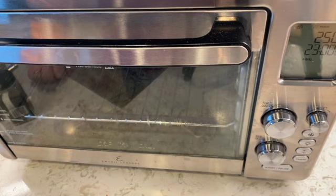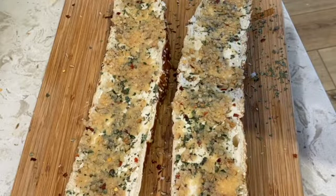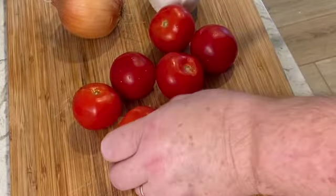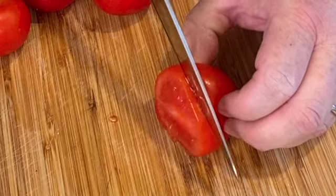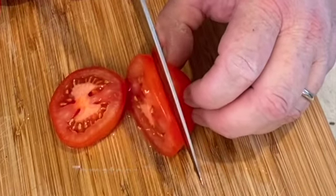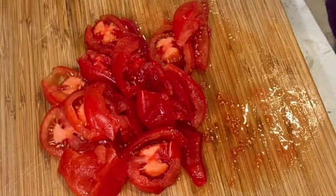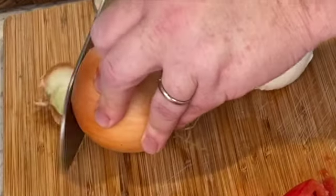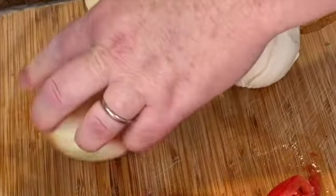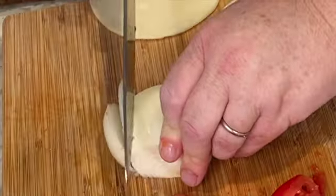For this recipe I'm going to use the Emeril Lagasse Power 360 Air Fryer, which also has an oven function. We're going to set the temperature to 425 degrees. In the meantime while the oven's warming up, let's prep our toppings. For the tomatoes, I don't want them thick at all — slice them as thin as you can without slicing your hand off. Nice thin slices of tomato. For the organic onion, same thing — we want thin slices. Cut it straight in half; this is probably all the onion we'll need. Thin, thin, thin — thin for the win!